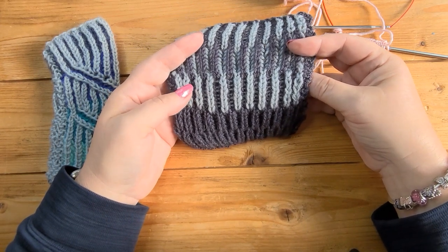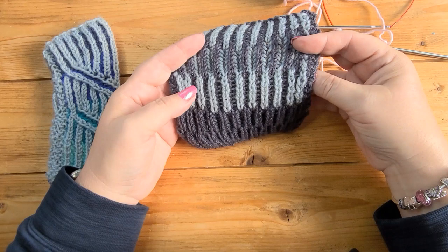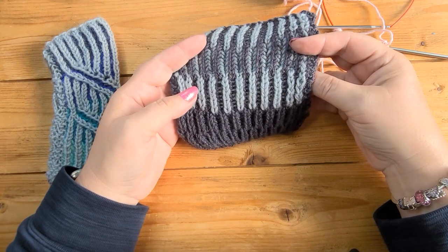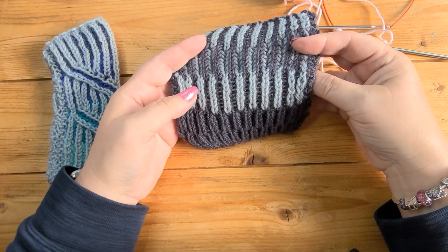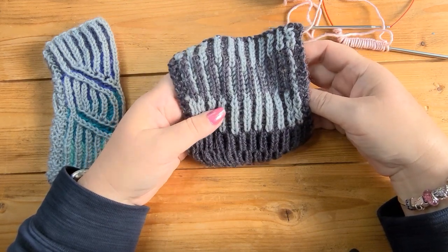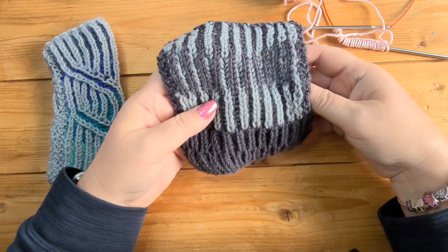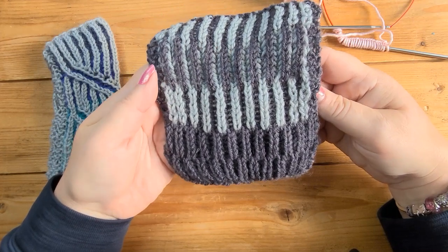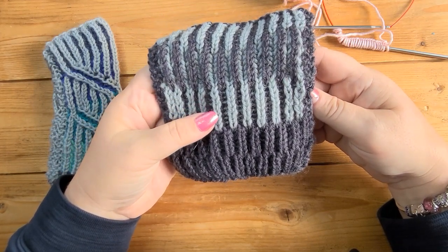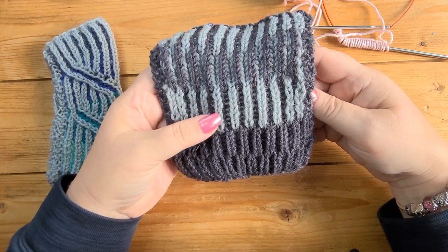When you knit a brioche rib, you are knitting every other stitch and slipping every other stitch. Then you go back to the beginning of the row and purl every other stitch and slip the stitches you knitted. So in one row you'll be working all the knit stitches; on the next row you'll be working all the purl stitches. The stitches you're not working, you're just slipping, and that is what creates this brioche rib.